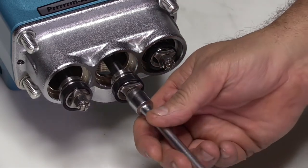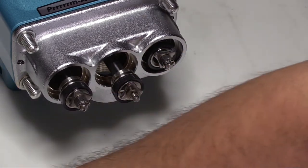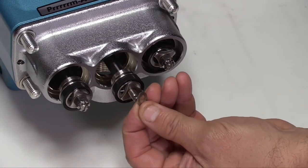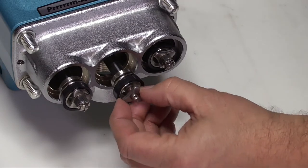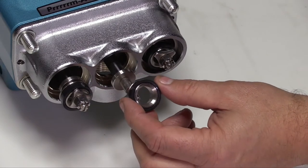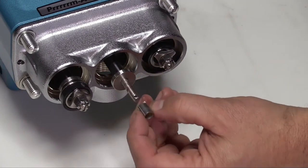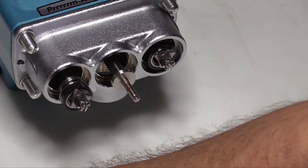Using a 10mm wrench, loosen and remove the nuts. Inspect for any signs of damage. Remove the conical washer and inspect for damage. Remove the piston retainers, piston cup assemblies, piston spacer, and inlet valve.